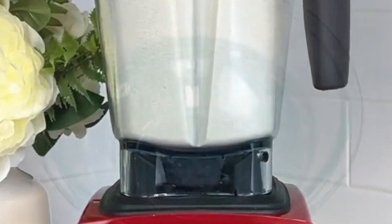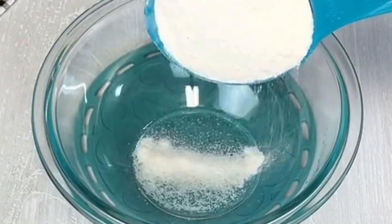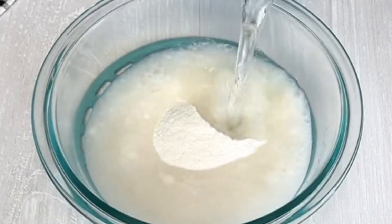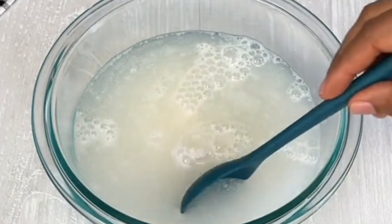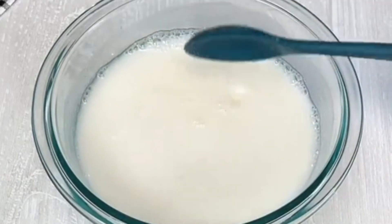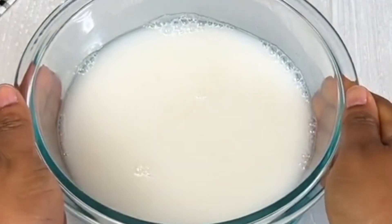So we pour a little quantity of it, just a small amount, and pour it into a bowl. We're going to add a little quantity of water and stir this to make sure to have a smoother texture. We want it more smooth — look at how it looks, not too thick and not too watery. So we place this aside.